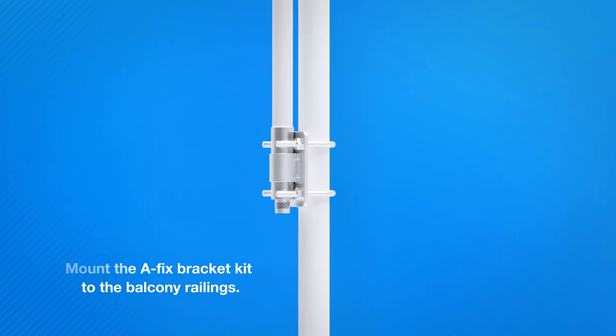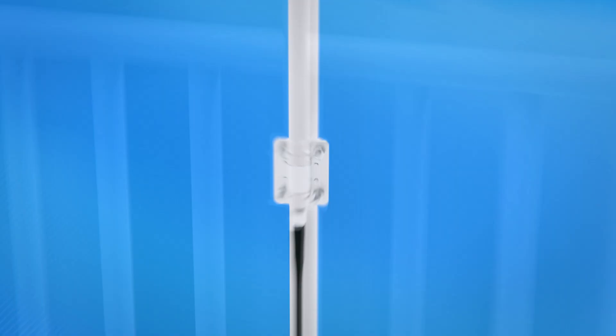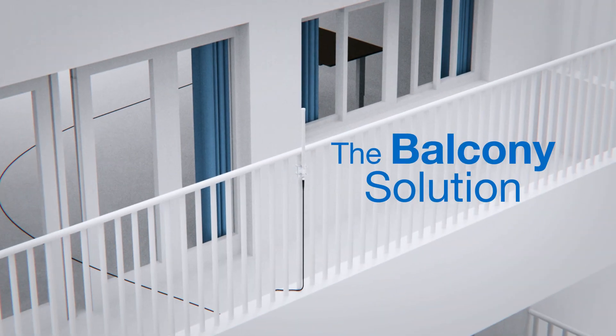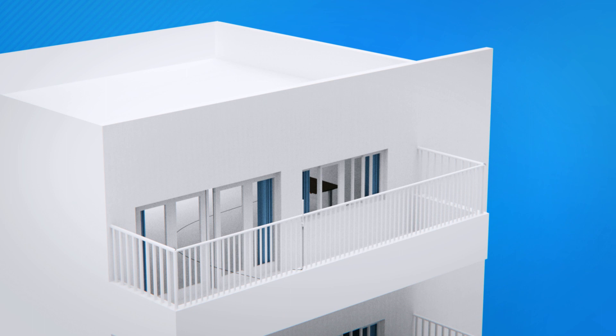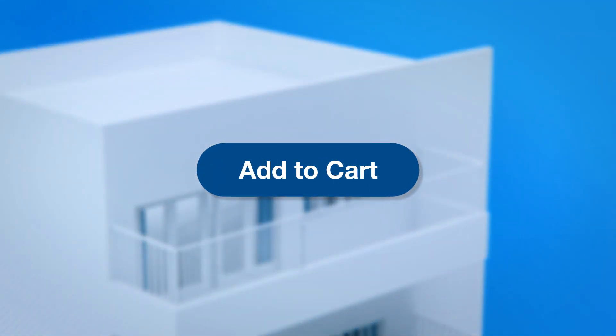Then connect the N-type female jack to the antenna and you're good to go — the complete balcony solution. Get your antenna mounting accessories now, only at store.rackwireless.com.